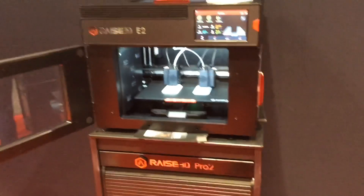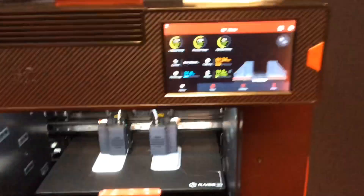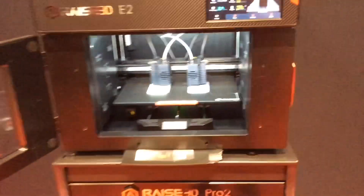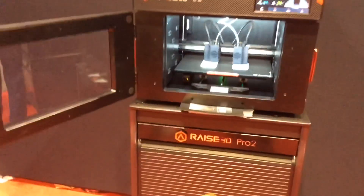Nice small format, great profile. Really good construction on this. You've got the side loading for the spools here and a top view up through the top. If you're interested, just check out the link below for RAISE 3D.